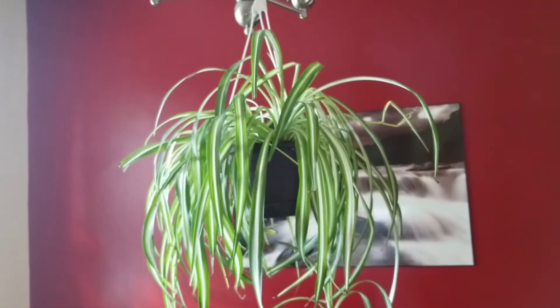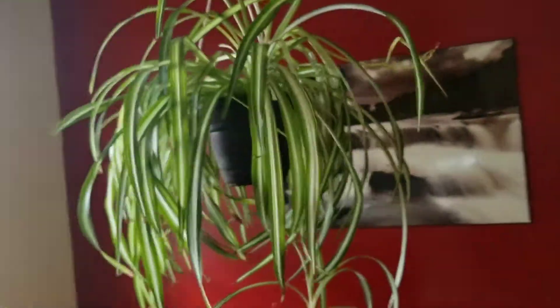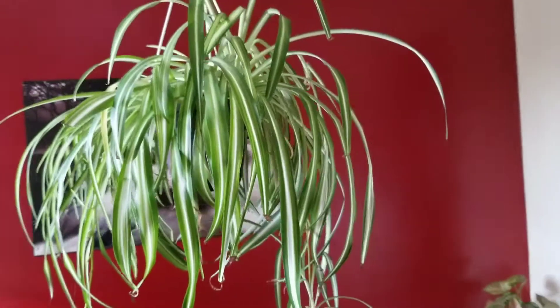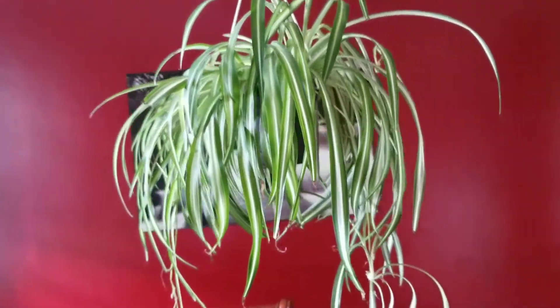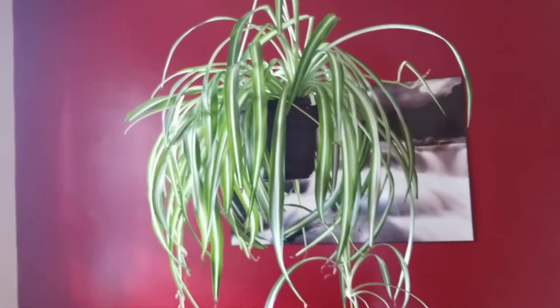For the water regimen, you will want to water when the soil gets dry to the touch. For me, I water it about once every three weeks when you're giving it the proper environment that it needs.